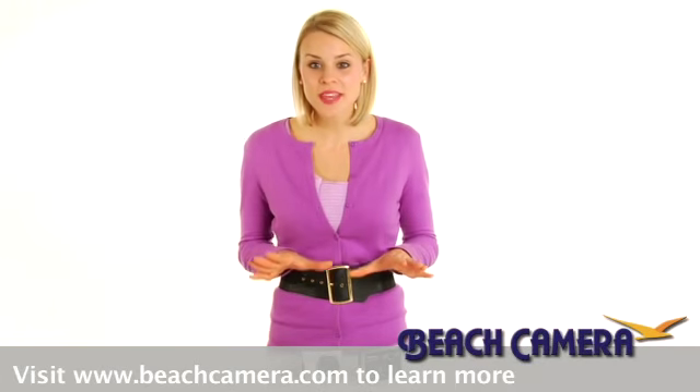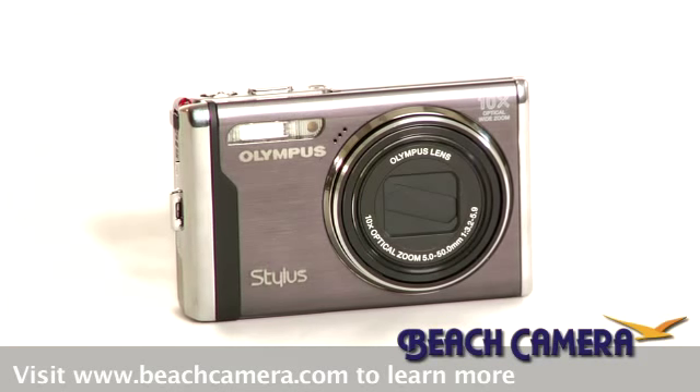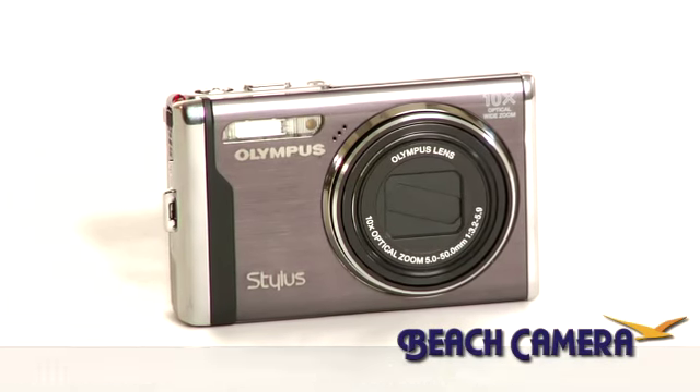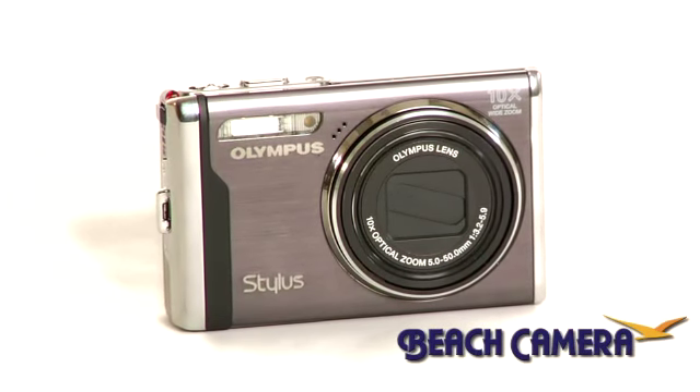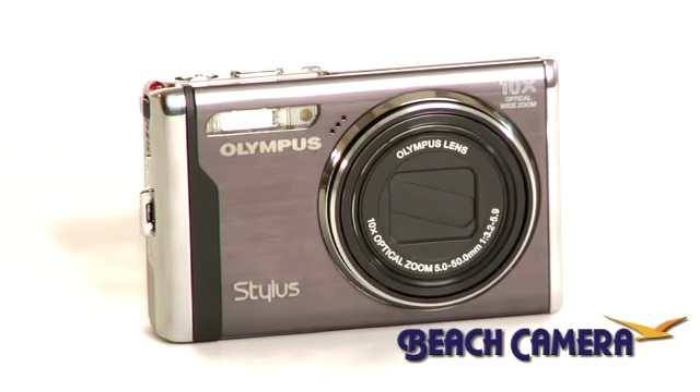Hey, I'm Liz, and in front of me is one of the most powerful premium stylus cameras ever. The Stylus 9000 from Olympus offers a surprisingly big zoom and a manageable pocket-friendly size. Simply put, the Stylus 9000 will blow you away.